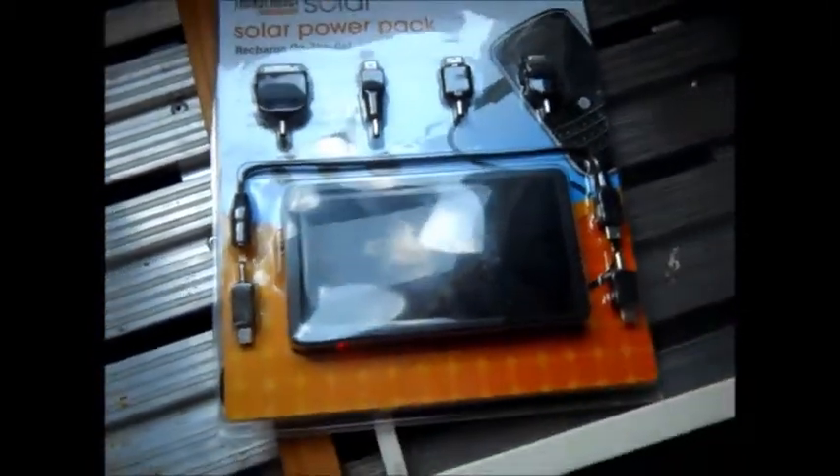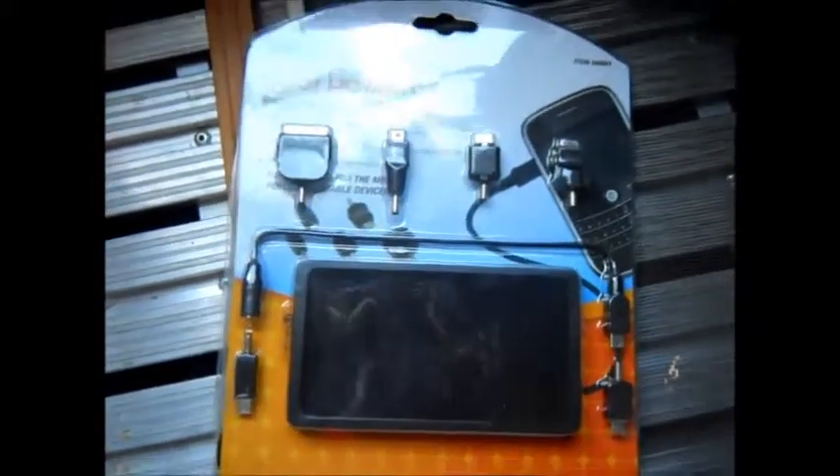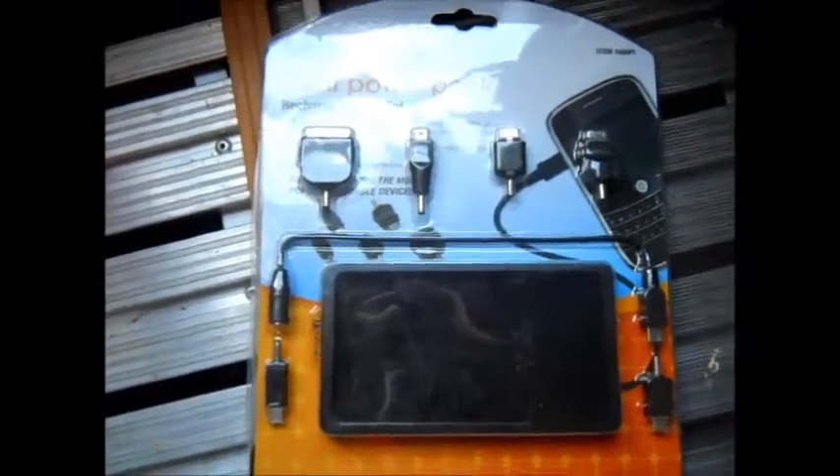As you can see, it's got a little red light — it's actually charging right now. I'll be taking it out of the package in a minute and show you the charge on my phone. We'll plug it in, get in the sun, and let you see what happens.